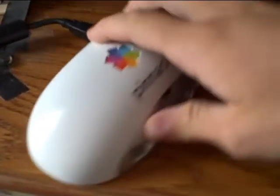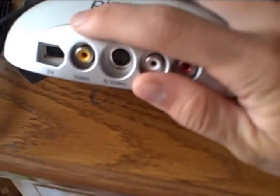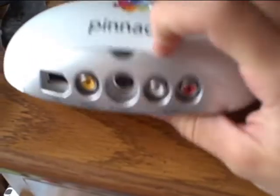As you can see, I have a Pinnacle video recording device here. It has a Firewire, your regular video, S-Video, and two audio composites.